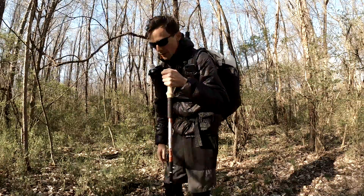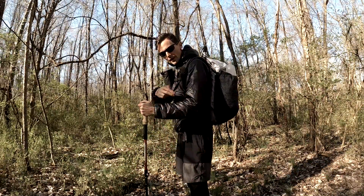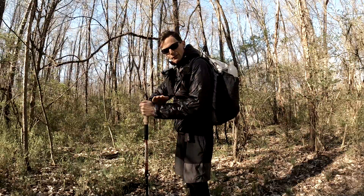Oh yeah, almost forgot — trekking pole height. You want to set them up so your forearm is level, like you're at a 90-degree angle at the elbow.